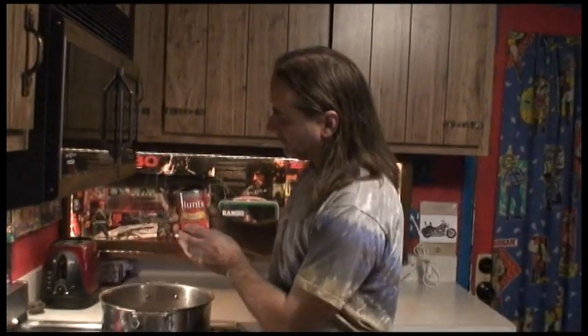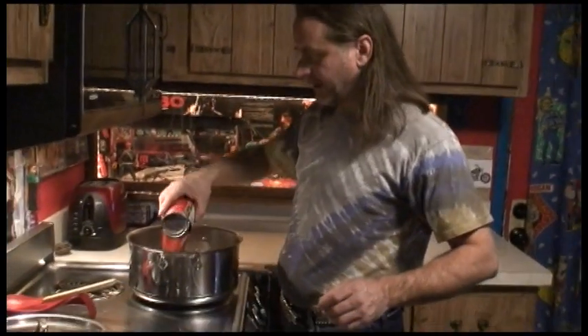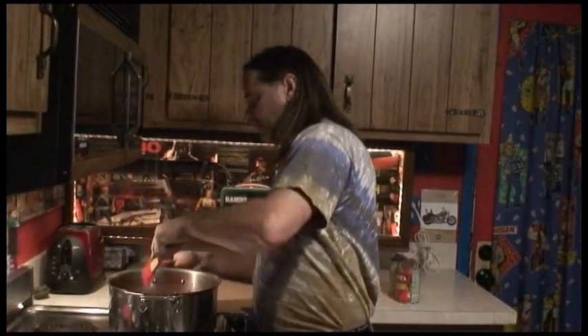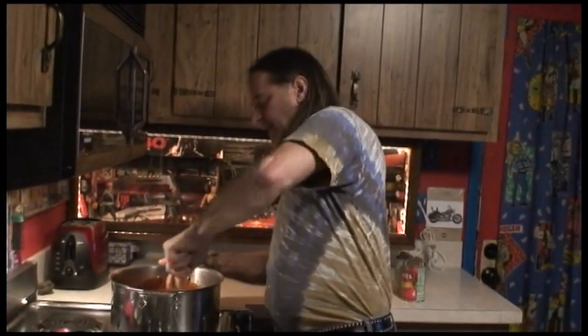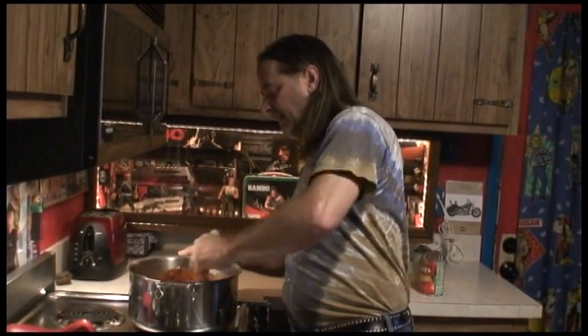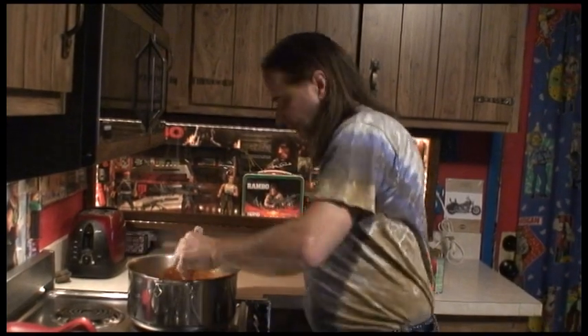Now the first thing I'm going to add is tomato sauce — whatever brand you choose is fine. One can of tomato sauce for one batch. Remember, I'm making two batches, so I'm using two cans. I've got my tomato sauce in. I've had this on medium heat, and I'm going to go ahead and drop it down to low heat right now.